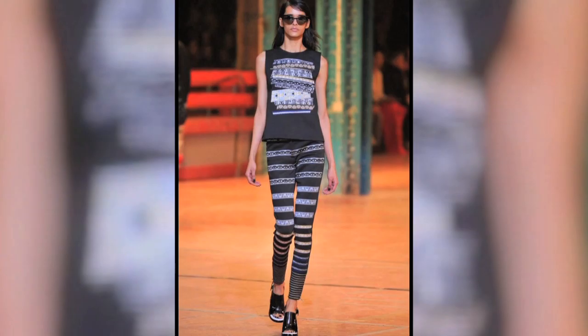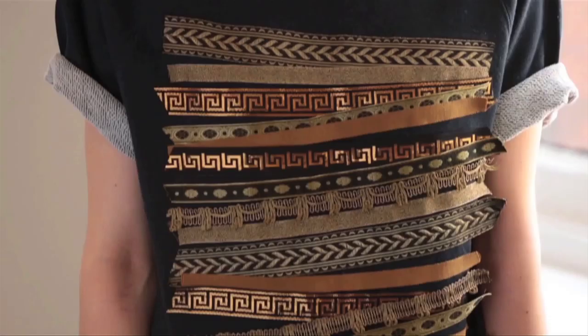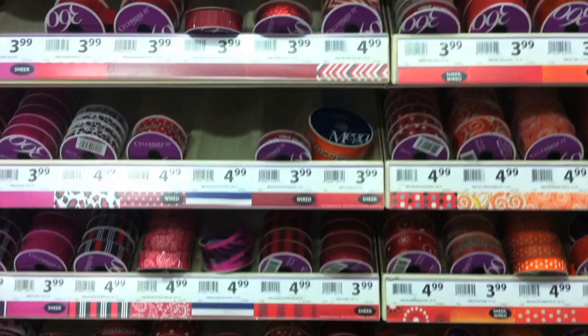I've been watching the runway for trends, and one show that caught my eye was this one by Kenzo Takata. He uses a bunch of ribbon and lace to create patterns on shirts and pants. Pretty cool. I saw that Refinery29 did a version, but it wasn't until I was at Michael's and walking down the ribbon section that I really got inspired to make one.